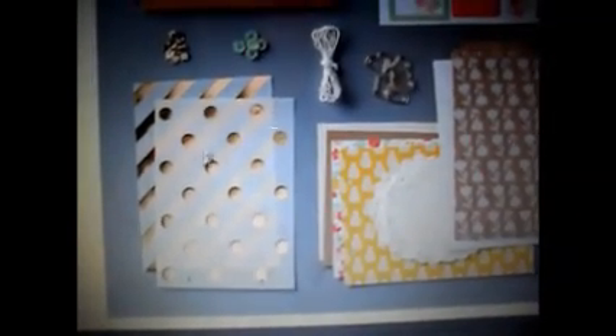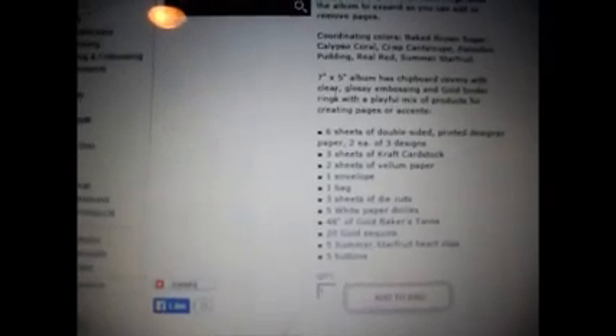There are also some doilies, paper, decorative papers, buttons, sequins, twine, and some clips — so that's not bad for $5.59. Here are the full details: 7x5 album with chipboard covers, clear glossy embossing, and gold binder rings. Includes six sheets of double-sided designer paper, three sheets of craft cardstock, two sheets of vellum, one envelope, one bag, three sheets of die cuts, five white paper doilies, 48 inches of gold baker's twine, 20 gold sequins, five summer star fruit heart clips, and five buttons.